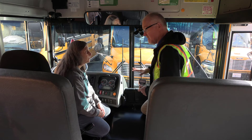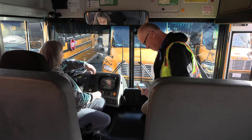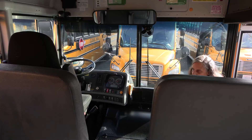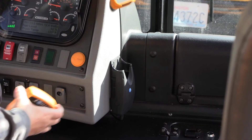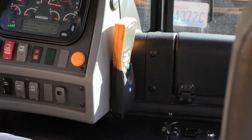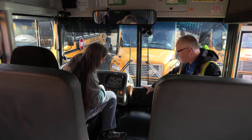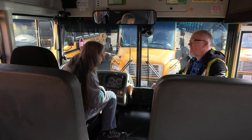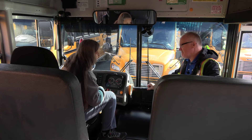So after doing those things, if it still doesn't work, let's go try it on another bus. Oh hey, it's downloading! We better go check the wiring out on that other bus.